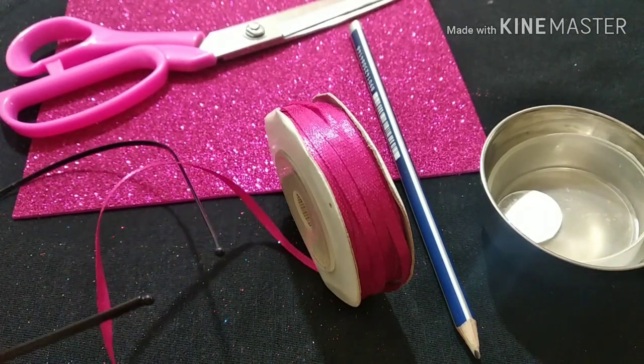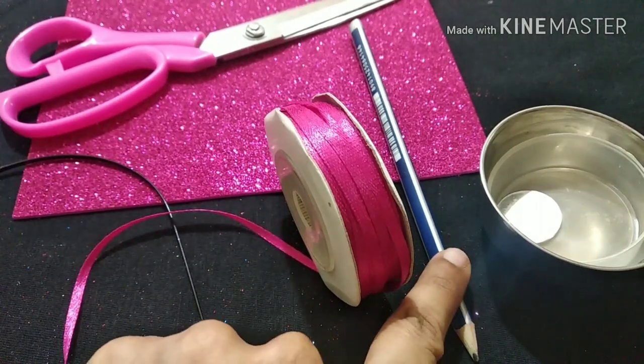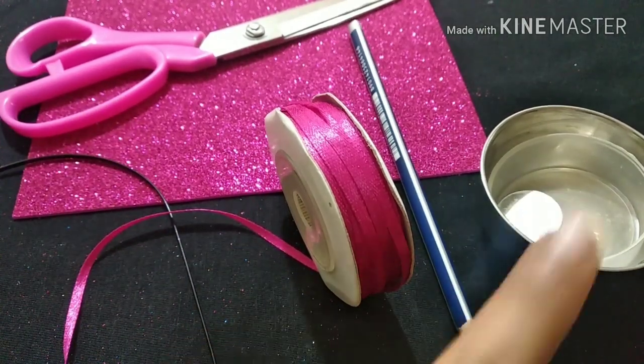This is a base. This is a plain white one. This is a ribbon. This is a pencil. This is a round shape — easy.